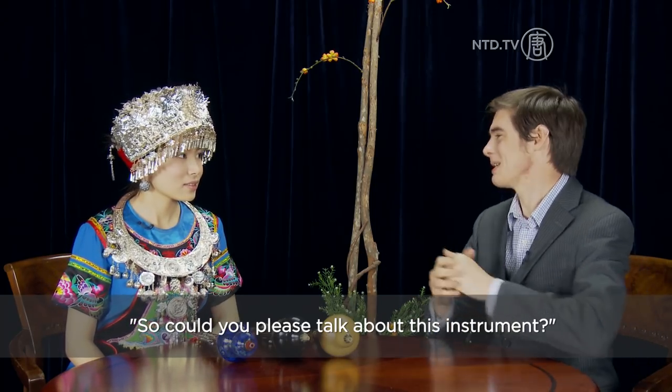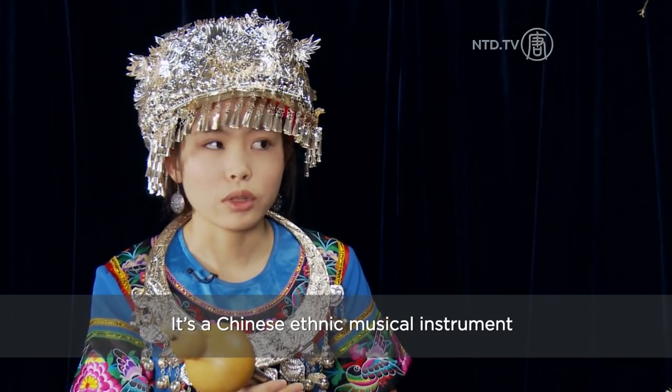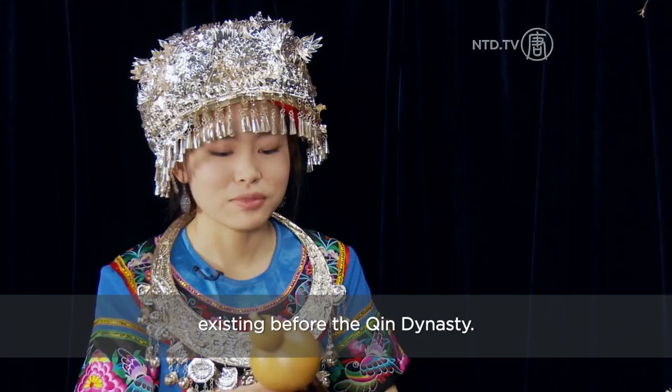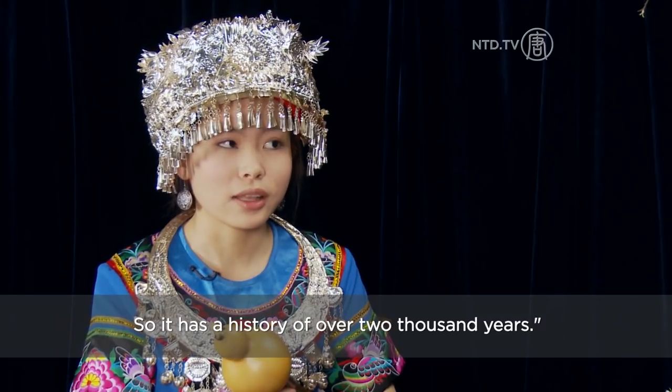Can you please introduce us to this song? It's called Huwruz. It's Chinese music. It's from the beginning of the year — it's about 2000 years ago.